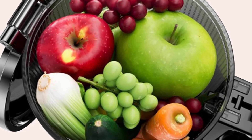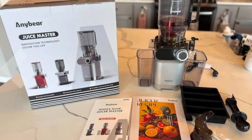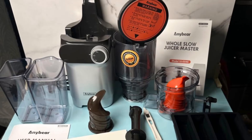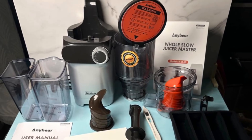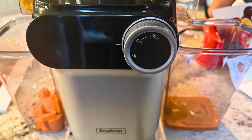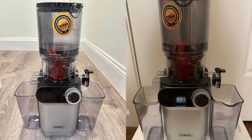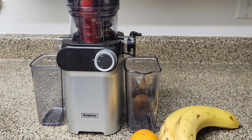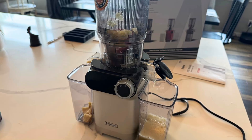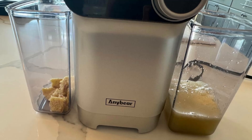Durability is a key consideration when investing in a juicer, and the AnyBear Cold Press Juicer delivers on this front with its double auger technology. Equipped with an extra auger made from high-quality PMMA material, this juicer is built to last. The robust and durable construction ensures that the juicer can withstand frequent use without wearing down, providing you with long-term reliability and peace of mind. The double auger system also enhances juice extraction by ensuring that every piece of fruit or vegetable is thoroughly processed, meaning you'll get more juice from your ingredients and reduce waste.